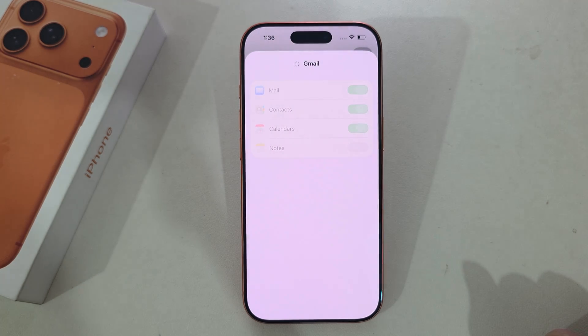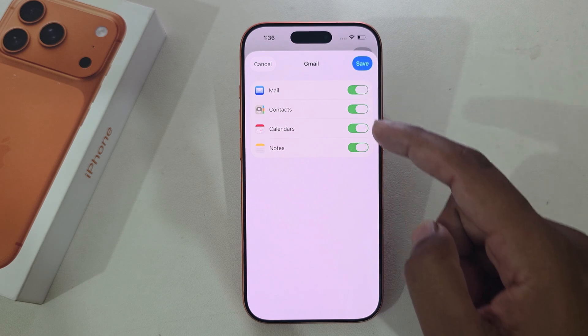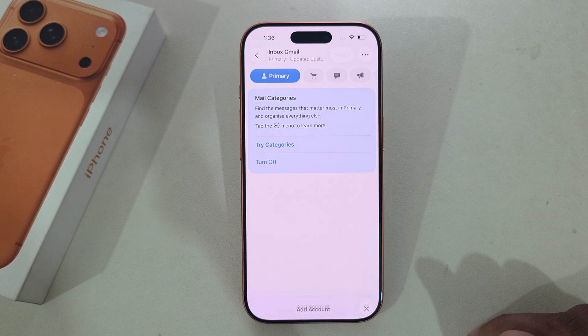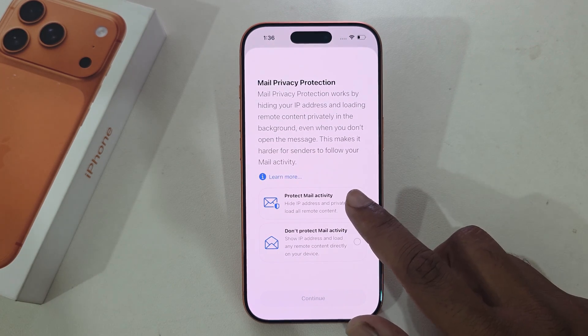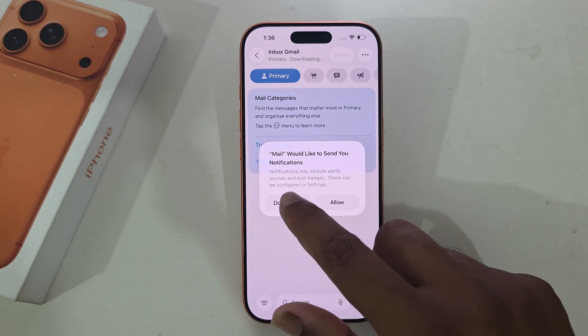Wait a couple of seconds. There are important settings here — you have to enable those four options and press Save. You can also use the 'Protect Mail Activities' setting as well.